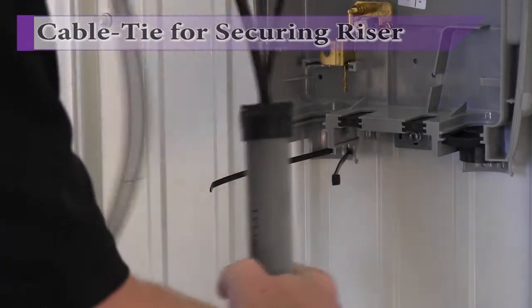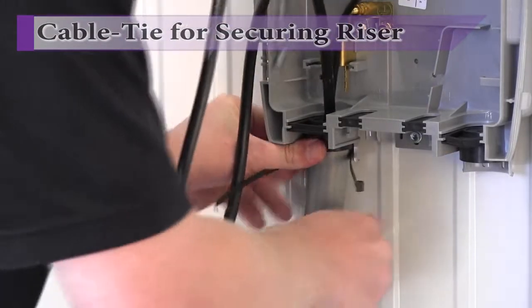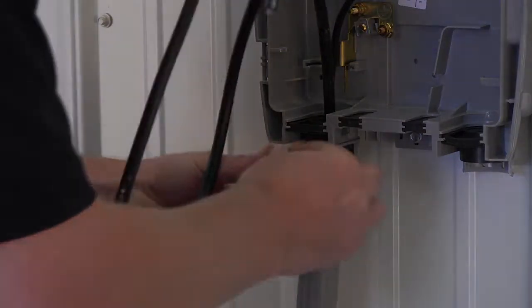Before securing the riser to the side of the building, slip a cable tie through the provided slots in the rear of the enclosure. This will be used in a moment to secure the riser pipe.